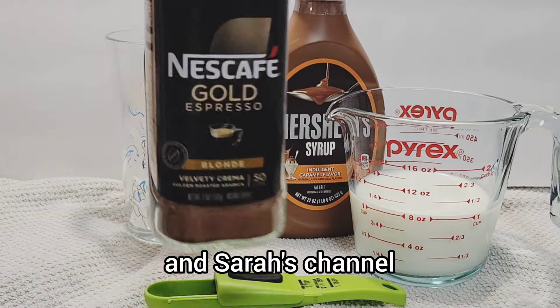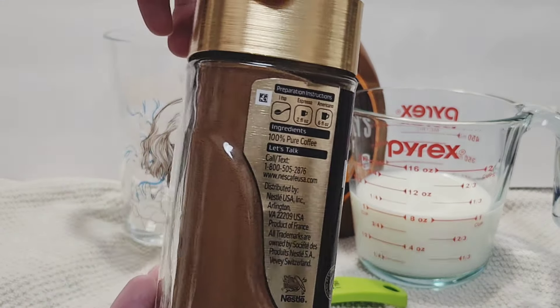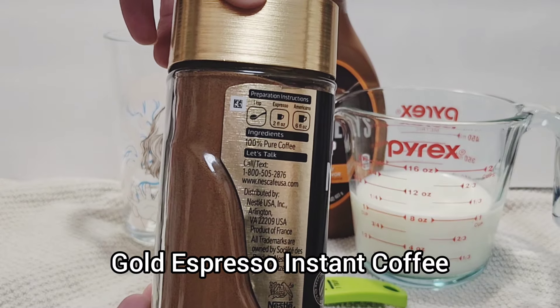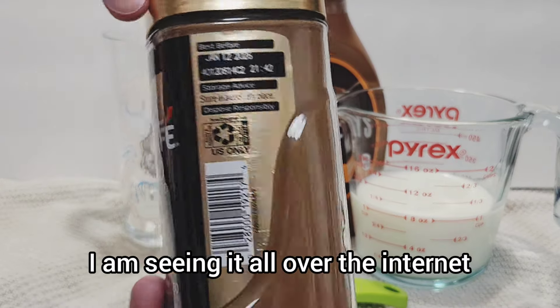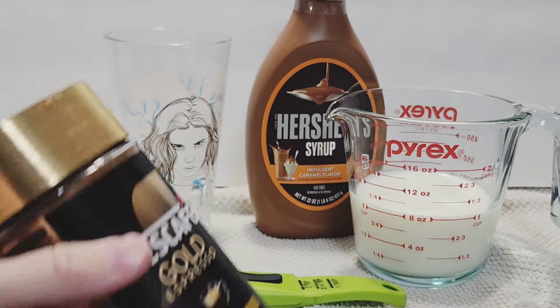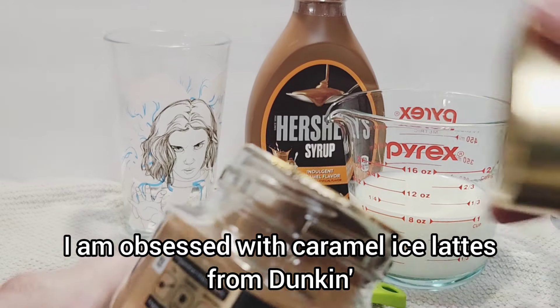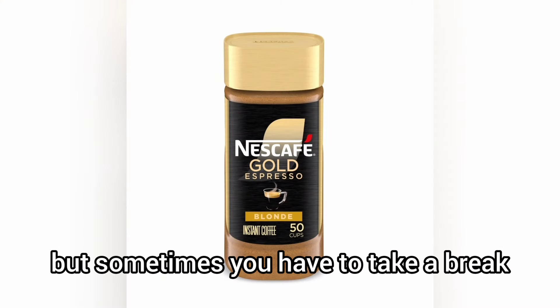Hey everyone, welcome back to Walt and Sarah's channel! Today I'm going to be trying this Nescafé Gold Espresso instant coffee — I am seeing it all over the internet and it is finally my turn to try it. As most of you know, I am obsessed with caramel iced lattes from Dunkin', but sometimes you have to take a break.